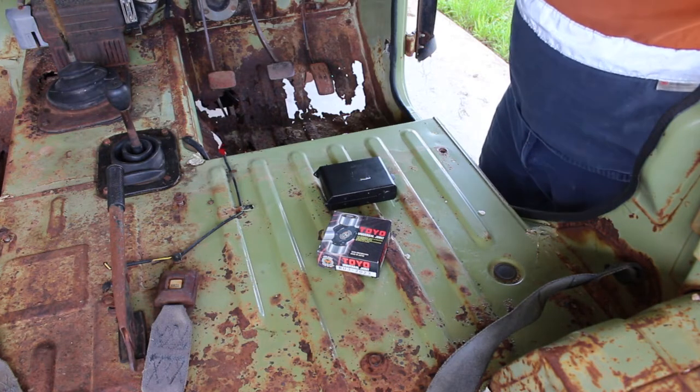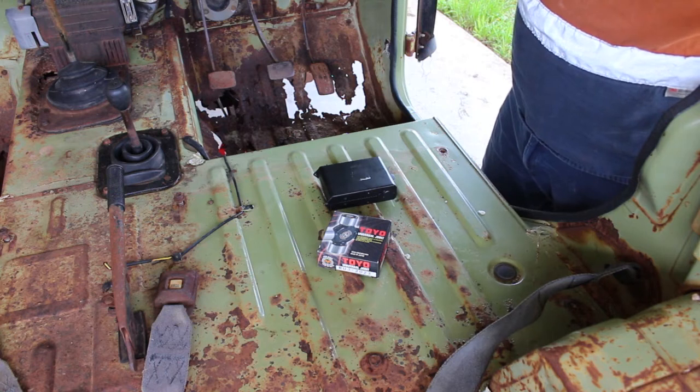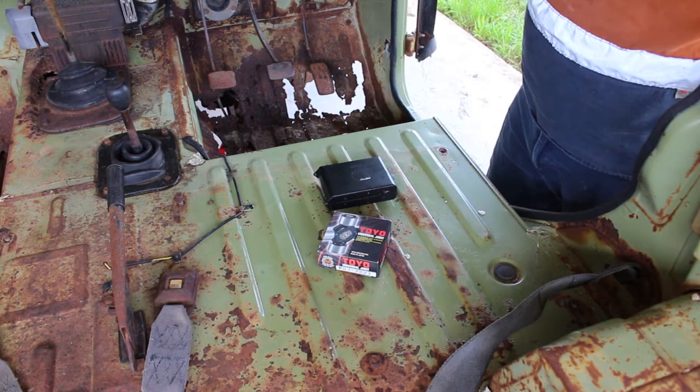But to pull the floors out, all the body mounts are under it, so I'm going to have to put it back on its wheels and jack stand the body level, and then we'll start pulling floors. But first things first, we'll get this tail shaft out, throw another uni in it, grease it all up, and we'll go from there.